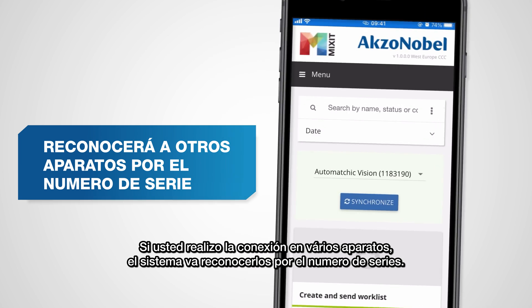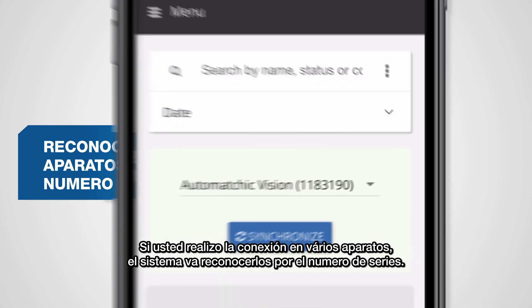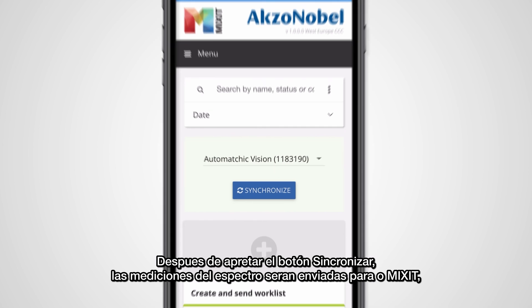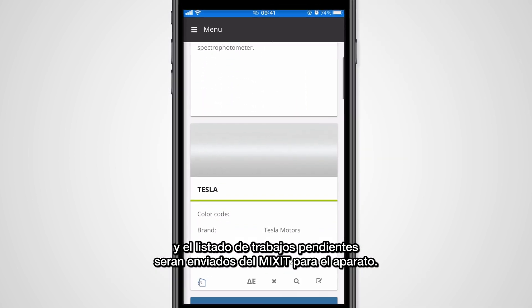Should you have connected multiple devices you will be able to recognize them by the serial number. After pressing the synchronize button, the measurements from the spectrophotometer will be sent to Mixit and pending worklist items are sent from Mixit to the device.